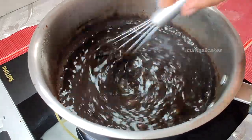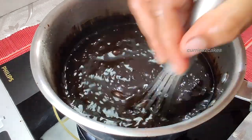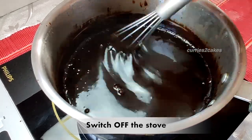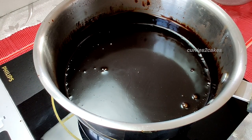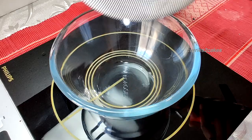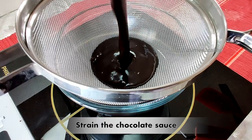Cook this for about a minute or two by continuously stirring it. You need to add the corn flour when you get the boil and cook it through, otherwise you'll get the rawness of the corn flour. Do not cook it too much though, otherwise it'll thicken completely like a thick ganache consistency rather than a sauce. On medium-low or medium heat, cook it for about one to two minutes — that's enough. Switch off the stove and strain this through a sieve to remove any impurities like cocoa powder.